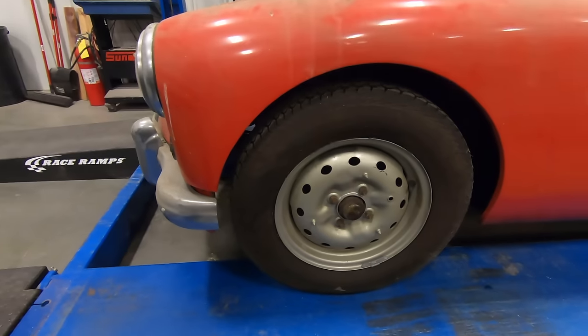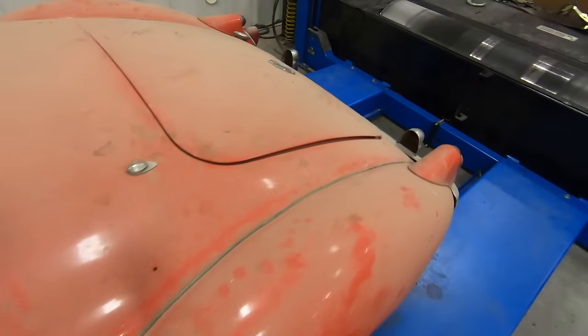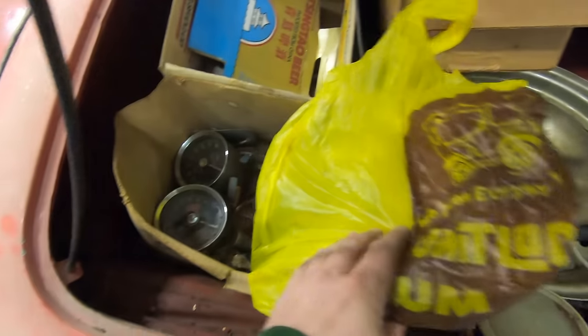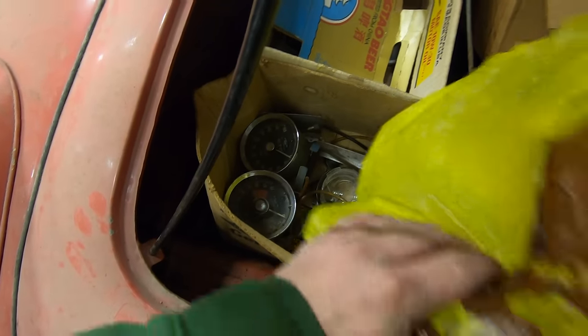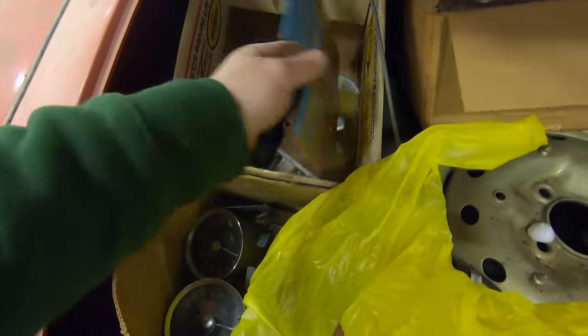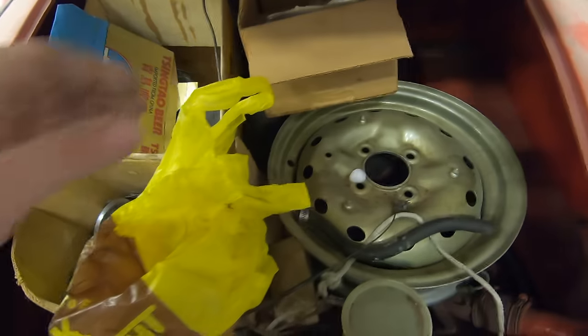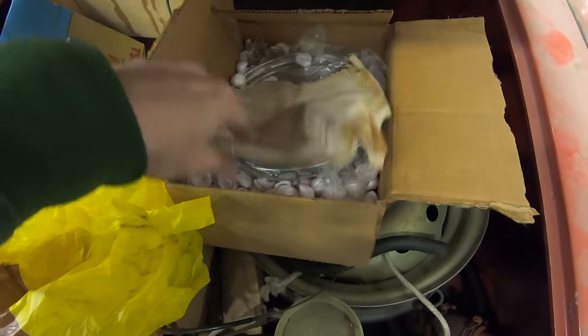It looks like someone put four brand new wheels on the car. Back here in the trunk there's another brand new wheel, and it looks like there are the missing gauges and the missing front lamps. There's the master cylinder. And there are some brand new hubcaps along with some paperwork.